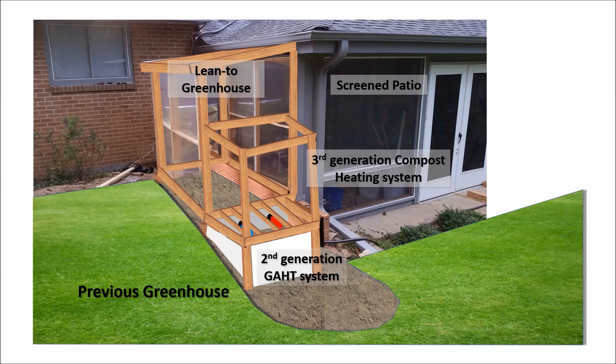Attached to the greenhouse, I built a wooden structure. The lower part of that structure contains a GAT, or ground-air heat transfer system. If you subscribe to my channel, I've got many previous videos that show how the geothermal heating system works. The upper chamber contains a compost pile. With the help of a heat exchanger, I transfer heat from the core of the compost pile into the greenhouse.